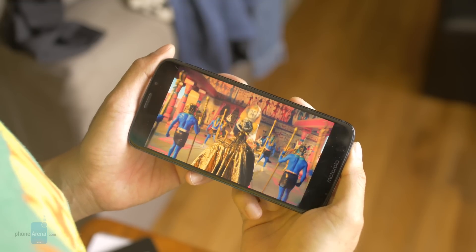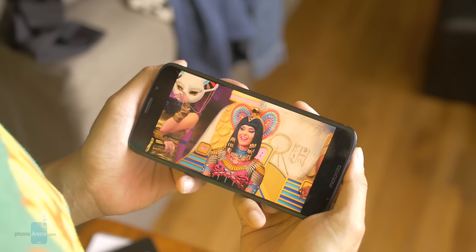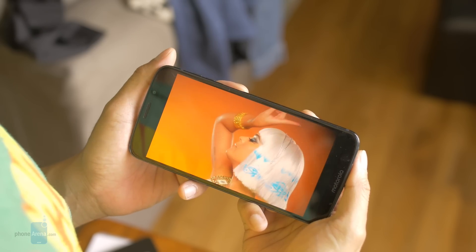And that is it for our review of the Moto Z3 Play. If you guys want to learn more about it, you can check out our website, phonearena.com. This is Jon V, signing off.